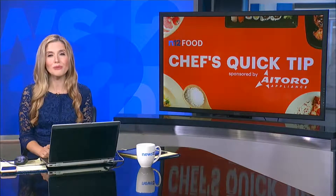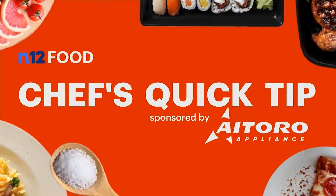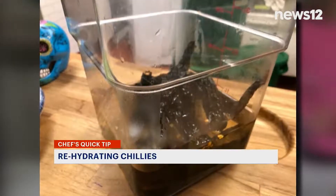In today's Chef's Quick Tip with News 12 Connecticut's Tina Redwine, learn the secret to adding flavor to many Mexican dishes. I'm Tina Redwine with Chef Bryce Medina from Rio Salado Restaurant in Mystic. We're teaching us the tip of rehydrating chilies.